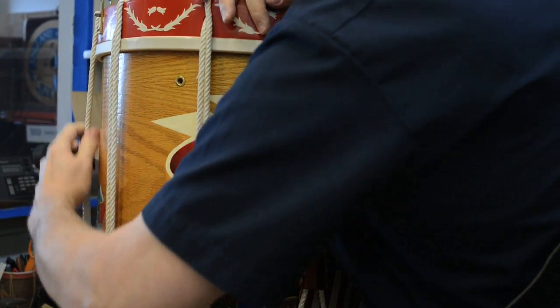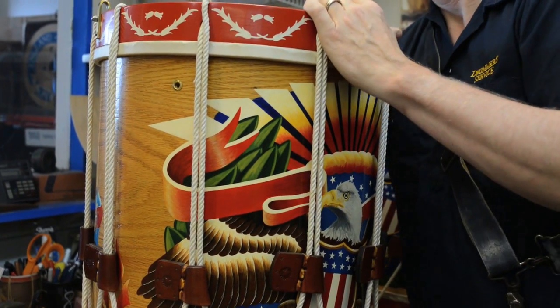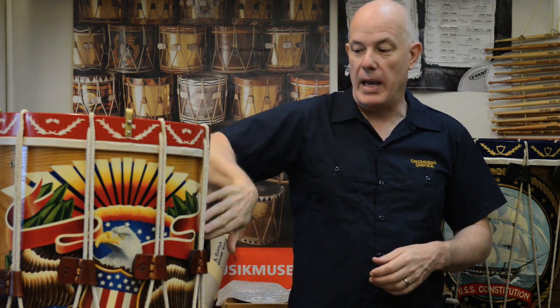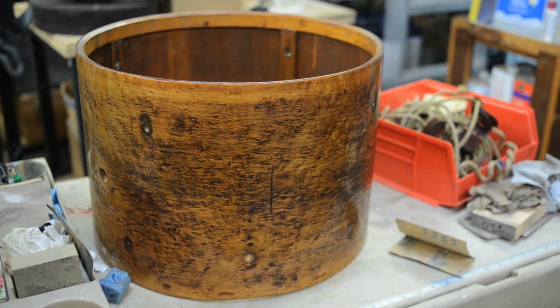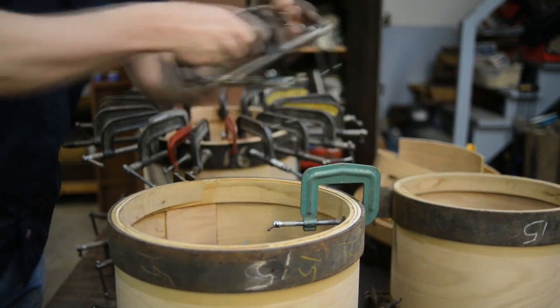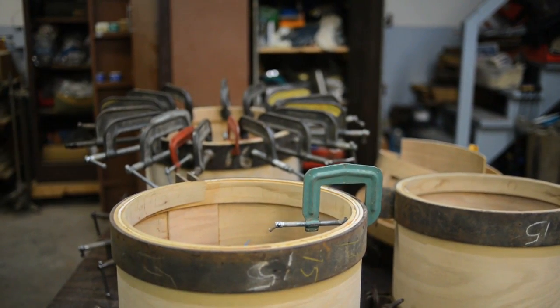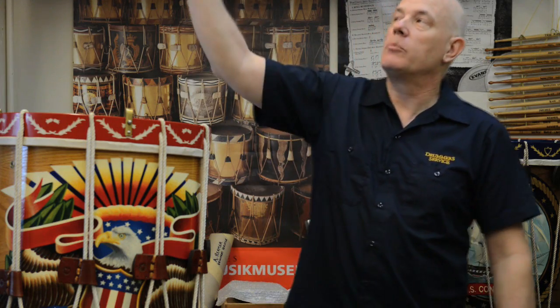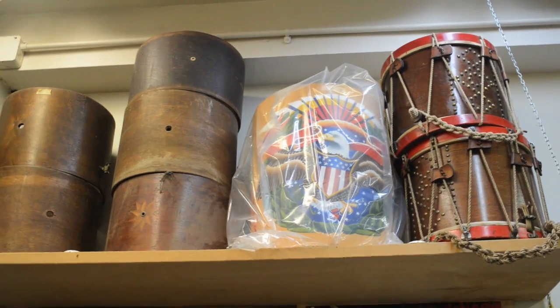I have a machine to bend a piece of wood — a flat piece of wood. It uses heat to bend and I can form it into the drum shell. Then I have hundreds of clamps to clamp the shell and add reinforcement rings and things like that. You know, all these drums up around me on the upper shelves here — they're all part of the process.